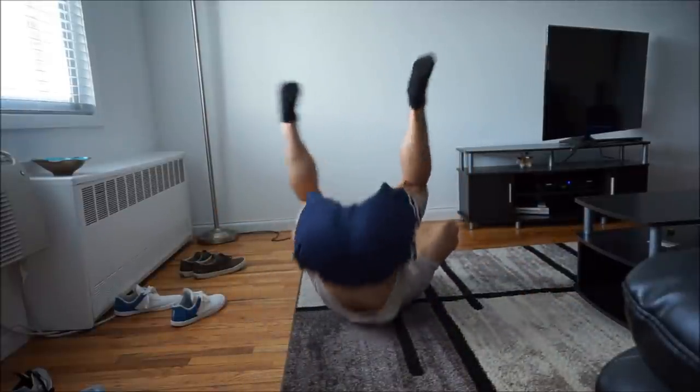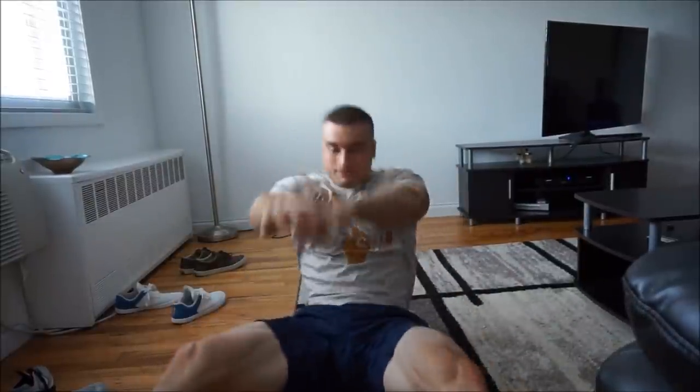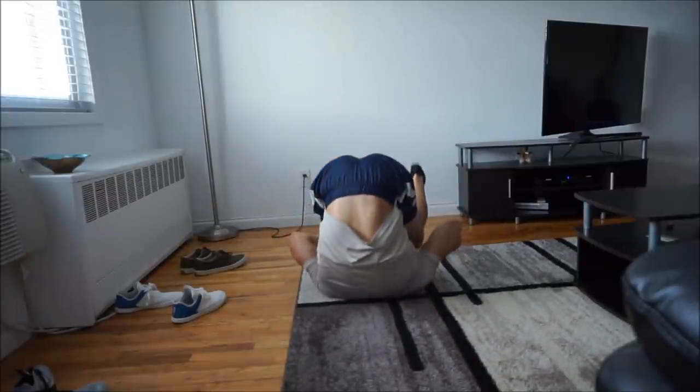This next one — I don't even know what you want to call it, but this is what I do. I do one set of fifteen of these. Honestly, if you're not going to do all of these, this is the one I find the most beneficial. You really feel an entire stretch in your whole back. You could also hold at the top for a couple seconds. If you're going to just choose one, this is the one that definitely gets me the loosest for squats and deadlifts. This is my favorite one, honestly — I don't know if it has a name, but I've seen some people do it and I just do it.